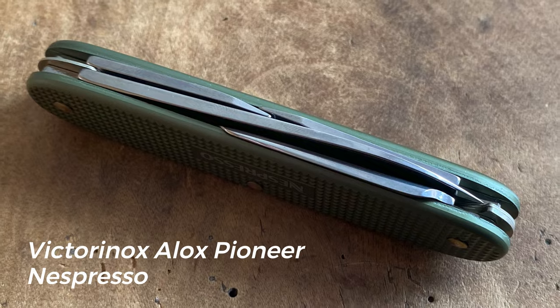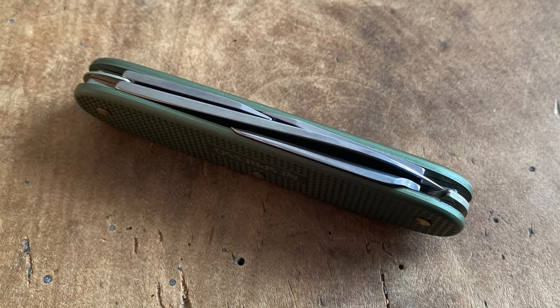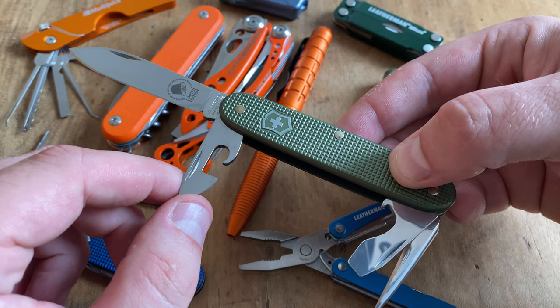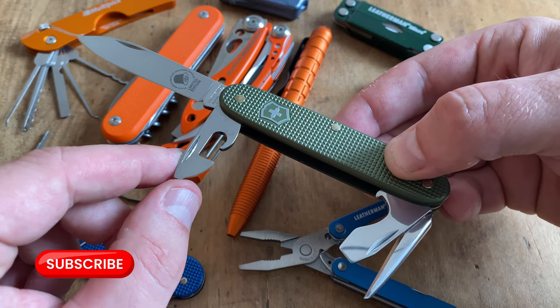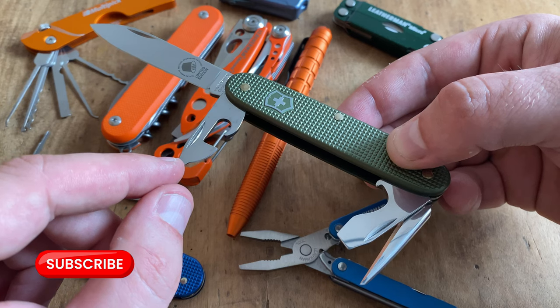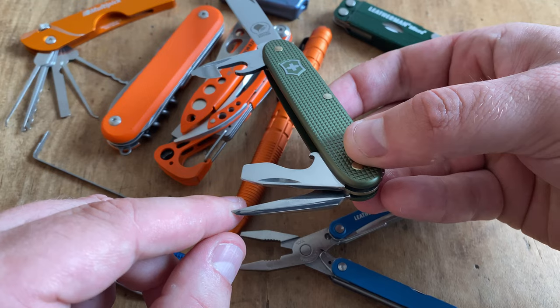Let's move on to the green lineup with another limited edition from Victorinox: the Pioneer version of the Victorinox Nespresso series. The Victorinox Pioneer comes with a larger blade compared to the Cadet. We also find the combination tool for can opening and bottle opening, and this tool also comes with an awl.